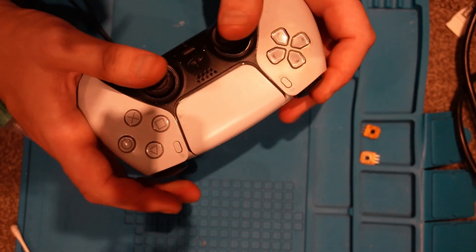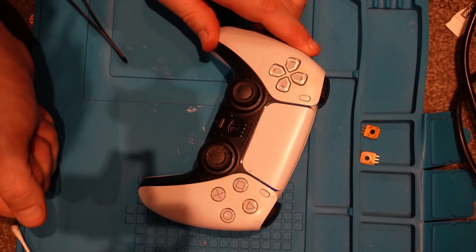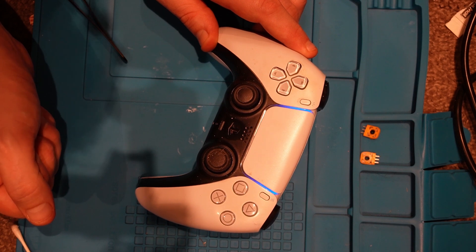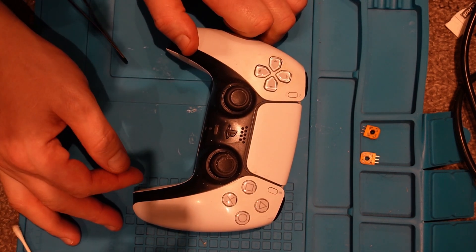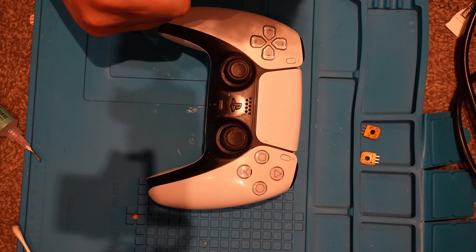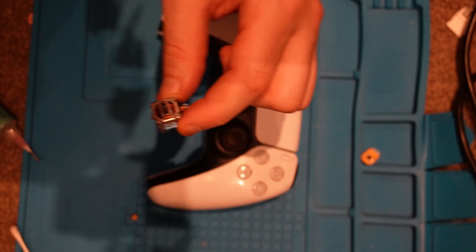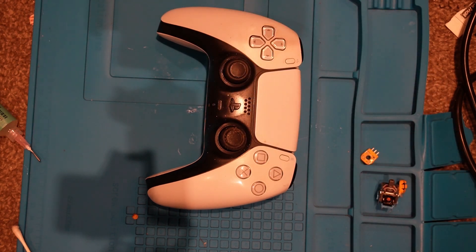There we are — that's the pad reassembled and power going to it. Overall I found these quite easy to work on — they're quite friendly to work on. There's no springs or any kind of surprises that pop out on them. So I'm going to check it and make sure the stick drift is away. I fully tested the pad — everything's working perfectly now so I'm really happy with this repair. In the long run it was better just replacing the full module rather than just the potentiometers. It's easy enough to do. Very happy with that repair — now I've got a spare working controller. Thanks for watching guys, see you in the next video, cheers, bye bye.